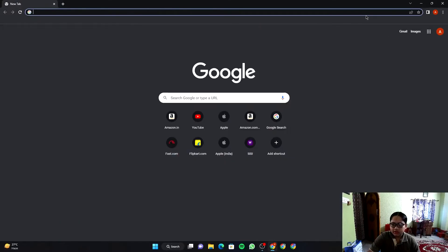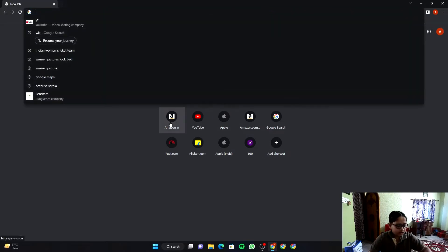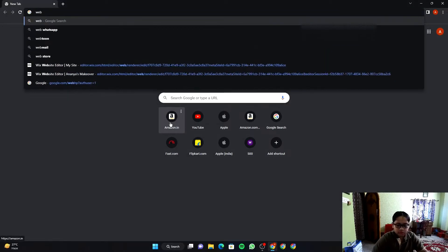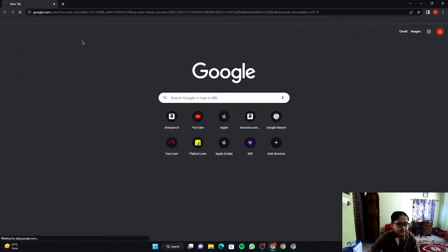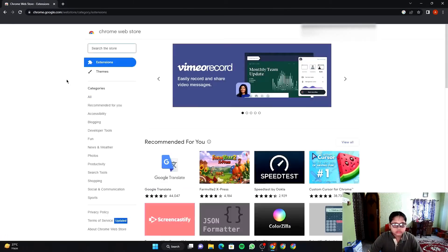Please don't forget to subscribe, comment, and like. Let's get started. First, you need to install the Google Chrome browser on your PC before proceeding. Then you need to add an extension for installing Chrome OS Flex. Open the Chrome Web Store and search for it.